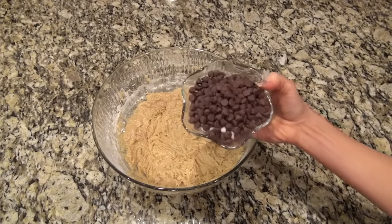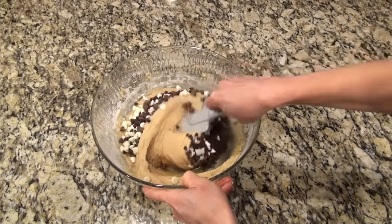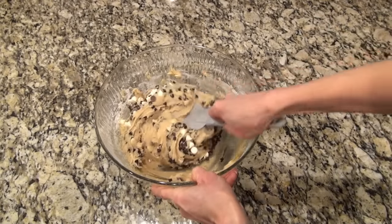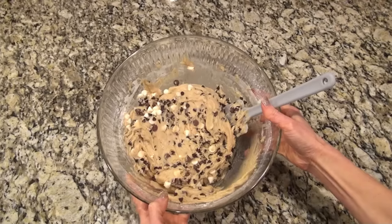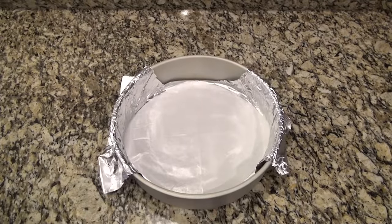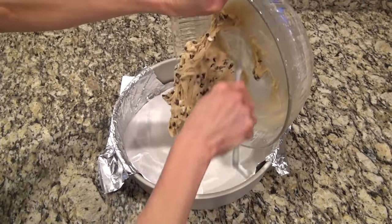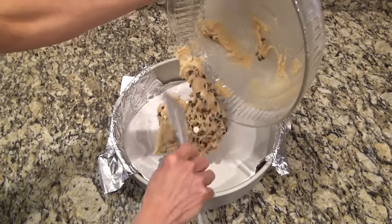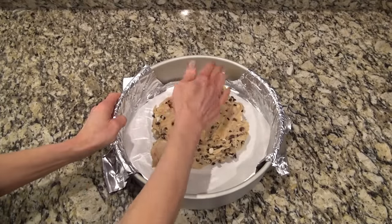Now it's time to add in the chocolate chips — you can use any combination you want. Somebody got into the chocolate chips here, so I had to use a little bit of everything. I usually do one and a half cups of semi-sweet chocolate chips, but use any combination you like. I just folded those in. I use an 11-inch baking pan for this. I always line it with foil and grease it — the foil helps to lift it out after it's done. By the way, if you're enjoying this video so far, I would really appreciate a thumbs up.